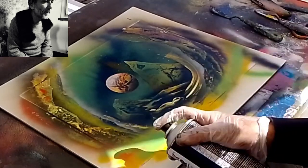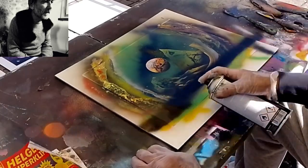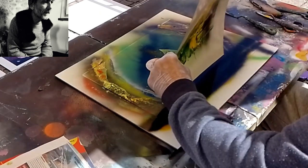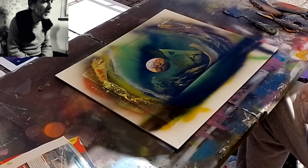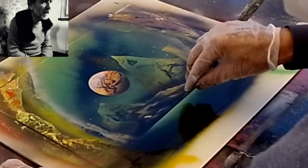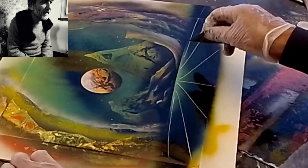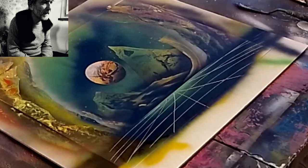Adesso metto ancora del giallo, il verde, e chiudo la parte sottostante con il nero. Ancora un poco di verde in modo da creare questo effetto in prospettiva, che adesso andremo ad accentuare ancora di più facendo delle linee con una spatolina di metallo. Con la punta della spatolina si fanno queste linee in modo da creare un senso di prospettiva e di profondità.